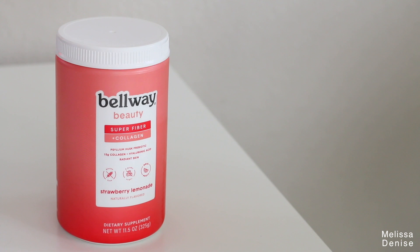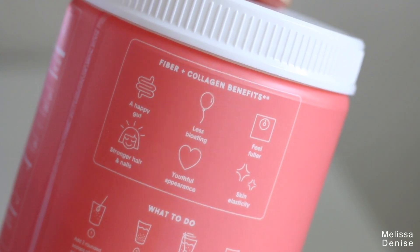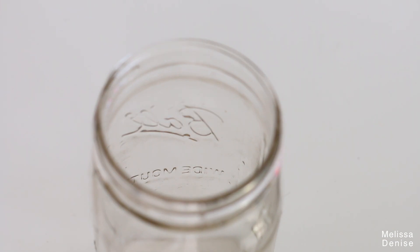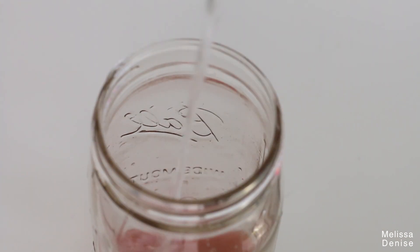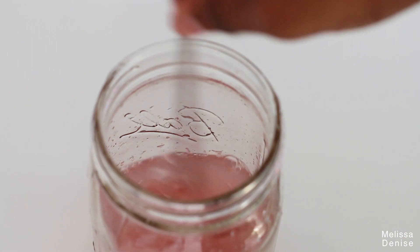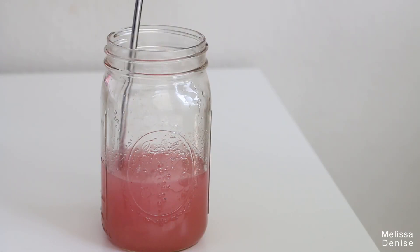I wanted to quickly tell you guys another way you can add collagen to your diet. You guys know how much I love collagen and how I low-key think it's a game changer when it comes to the health of our hair and hair growth in general. I'm excited to share with you this collagen by Bellway. It's been a little more challenging for me to get my collagen in because I just haven't been into drinking hot drinks lately, and all of your typical collagens you have to put in a hot drink. Well, Bellway is here to save the day because you just have to add this to cool water. You add one to two scoops to your glass, add the water — not too cold, not too hot — stir and enjoy. You want to drink it right away because it will start to thicken up if you let it sit too long.